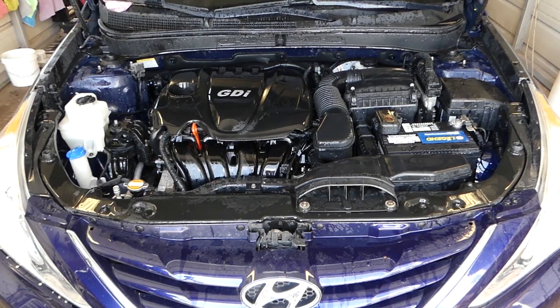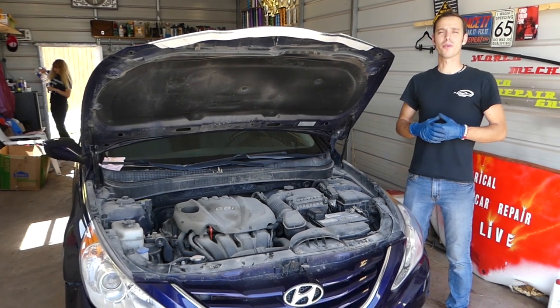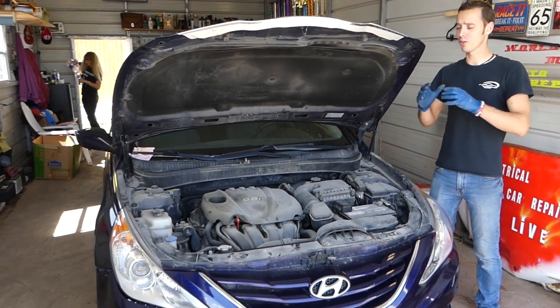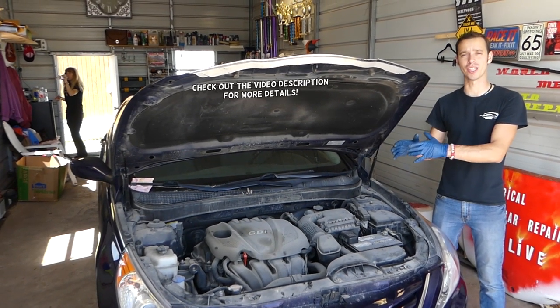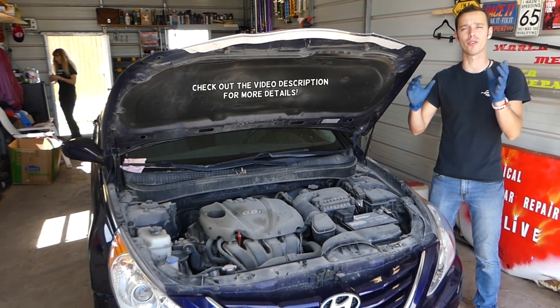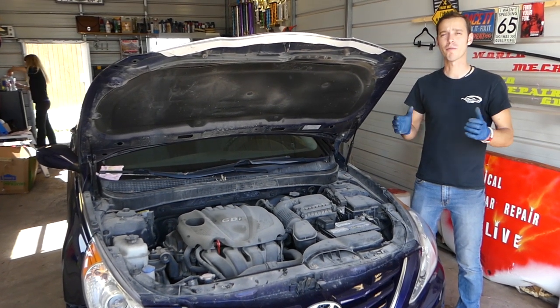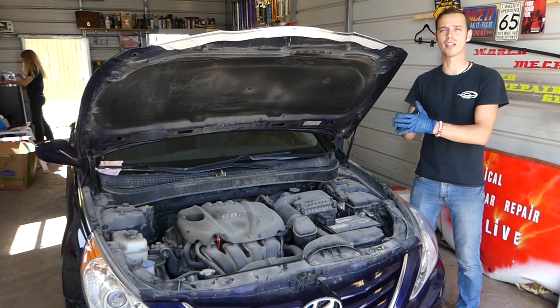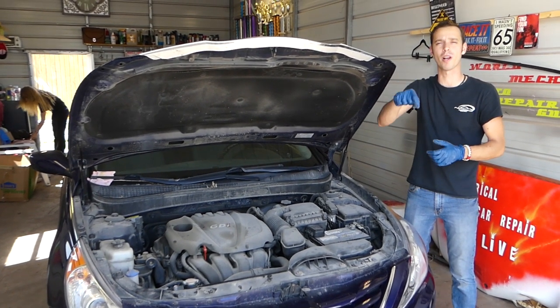From this to this — stay with us and we'll show you how to do that. Hey guys, welcome back to Auto Repair Guys. In today's video, we're going to show you how to make your dirty engine look like a brand new engine again, just for a few dollars. We actually have more than 200 videos on every car we get at the shop.